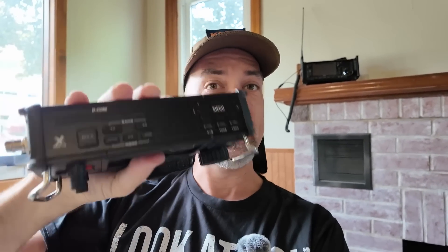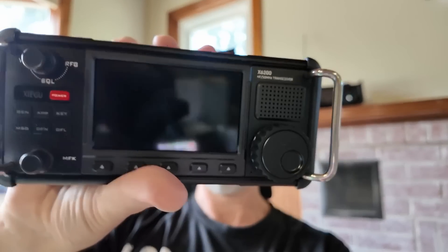I finally have in my hot little hands a Zygu X6200 that is not the prototype model — no prototype sticker on the top. They sent me in confidence a prototype model to share with you guys ahead of production units, and the production units are actually a little bit different in some ways.